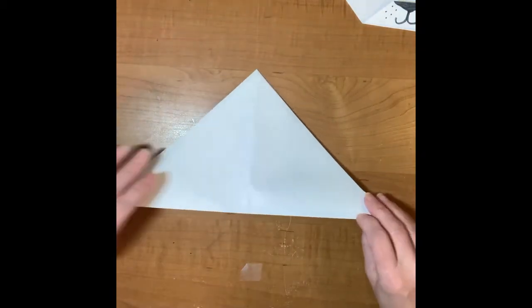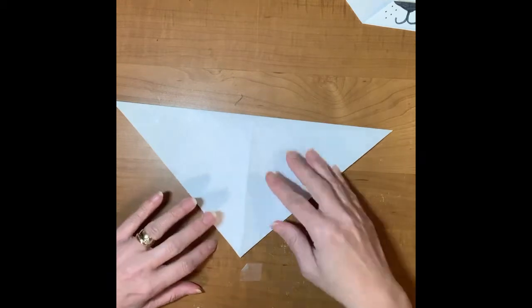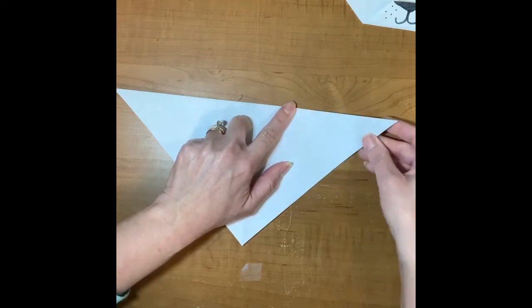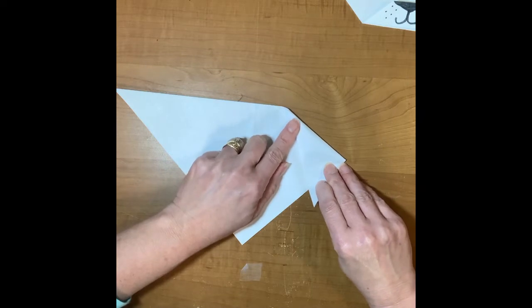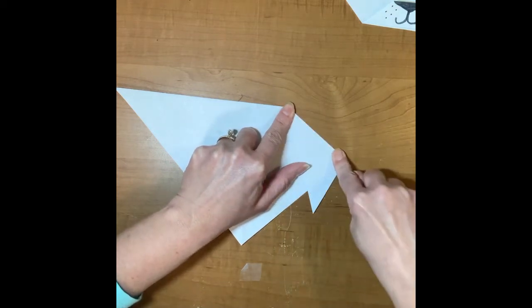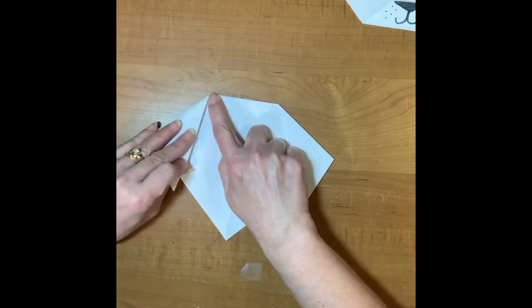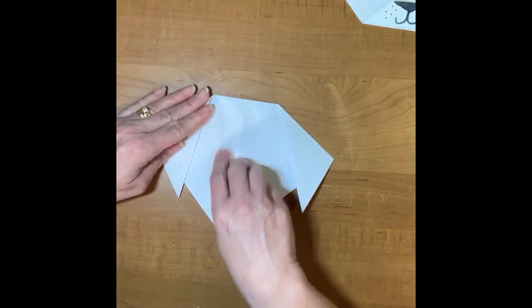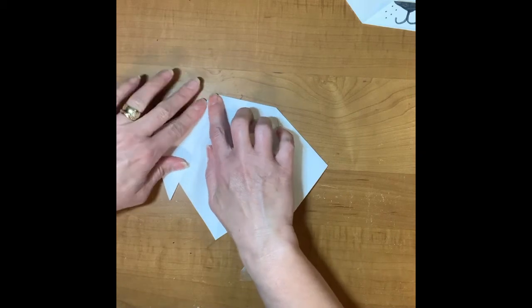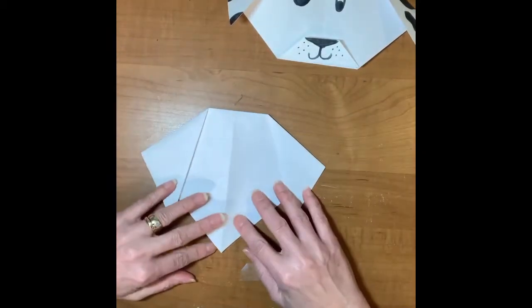A crease is a fold — when I fold the paper I'm creating a crease. Now I'm going to turn the triangle with the point towards me. I'm going to take this corner and fold it down — I just want this end to stick out so that I have an ear. Crease it with your fingernail. Then I'm going to come over to the other side and fold that corner down too so I have an ear over here.